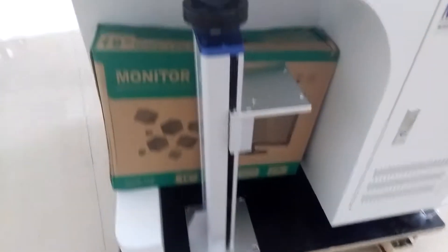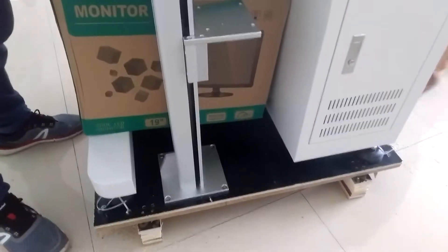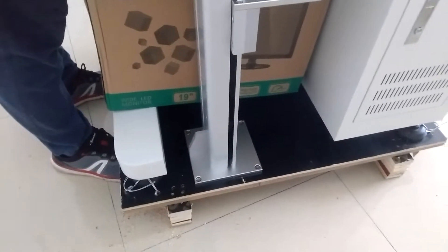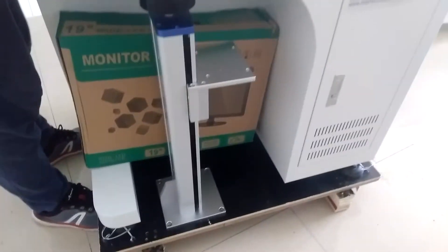This is the upright. The upright is fixed on the wooden box. You need to disassemble and remove the screws before reassembling the machine.